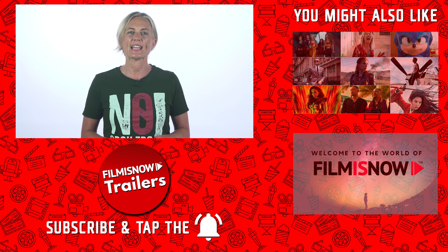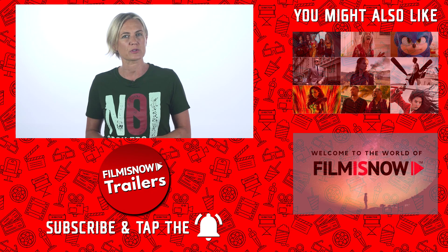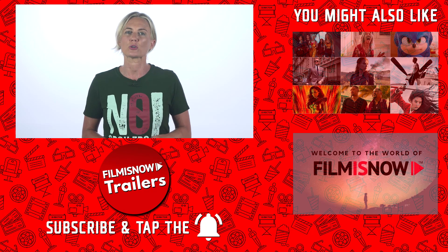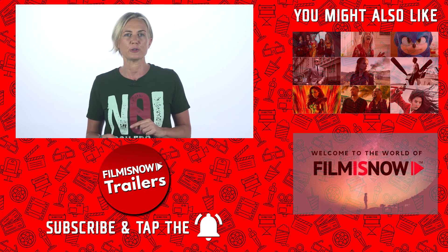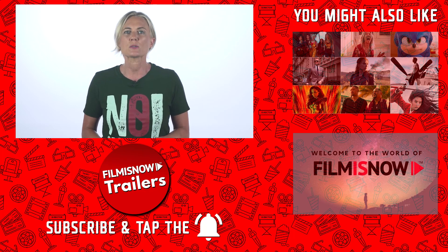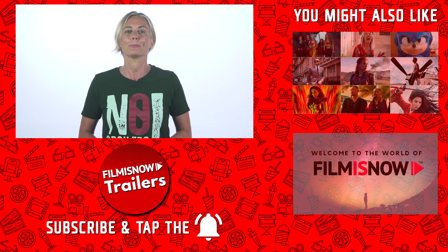Stay with me as I have some awesome movie extras facts. To create the effect of the lightsaber blades in the original Star Wars films, the filmmakers used an effect called rotoscoping. This involves taking each individual frame of film and tracing over said frame. As one can imagine, this process would take months to finish, but it made for some awesome lightsaber fights. Do you like my shirt? Get one for yourself in the shop below.